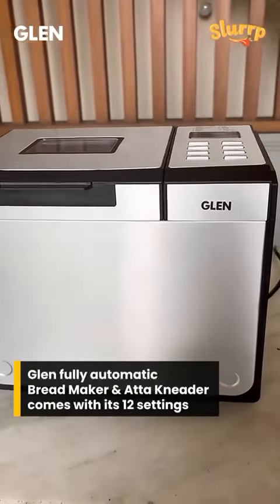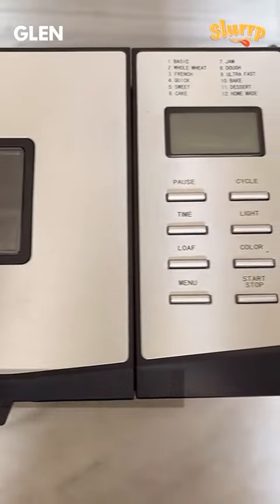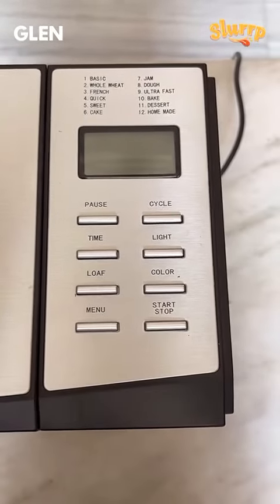Thanks to Glen for this fully automatic bread maker and atta kneader. It has around 12 settings from which you can choose to bake various types of breads to perfection.